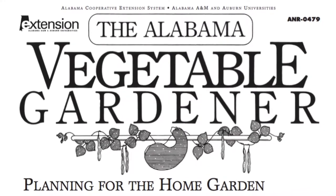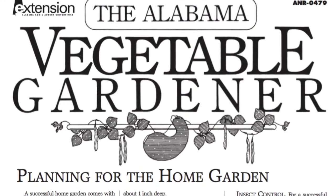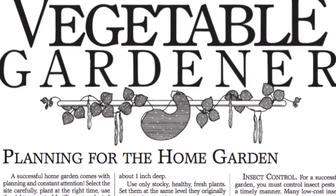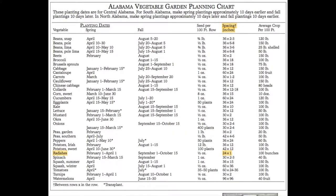Use Extension's Alabama Vegetable Gardener publication to determine the spacing needed for your seeds. The dimension provided is the spacing between the rows by the spacing in the rows. Focus on the spacing in the row.